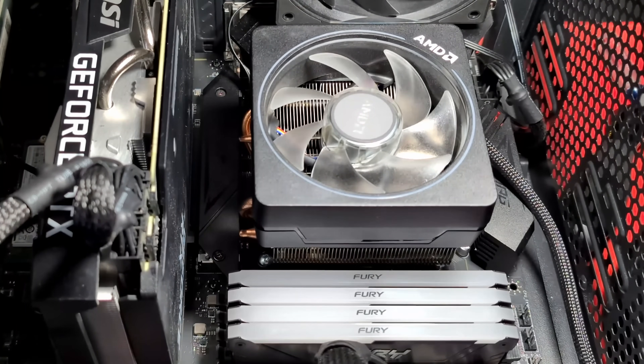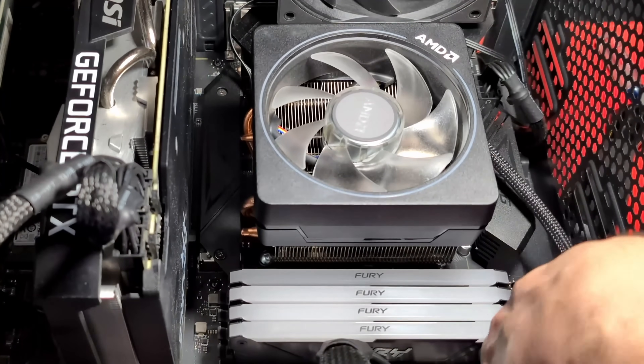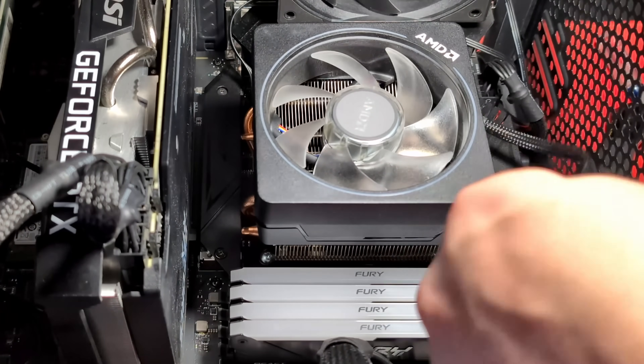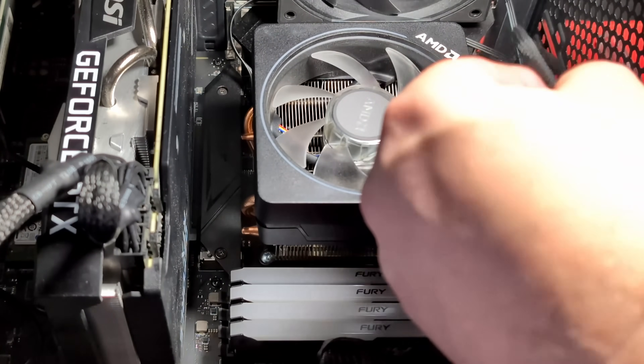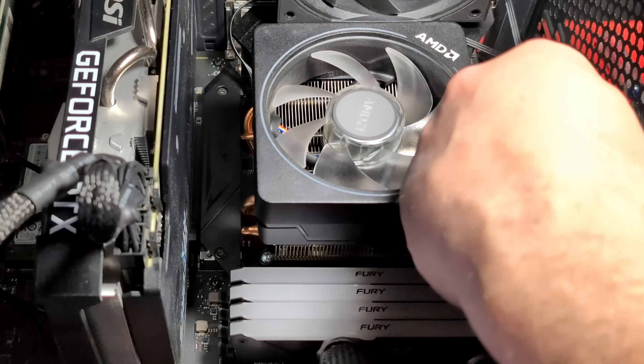Next I'm going to plug this into the board. It says 'CPU fan' right here at the first header at the top, and I'm just going to plug that right in.